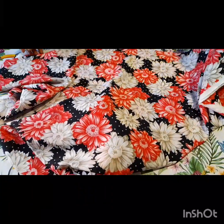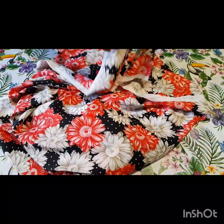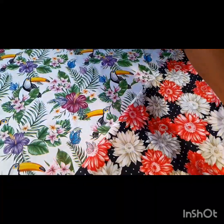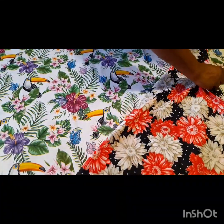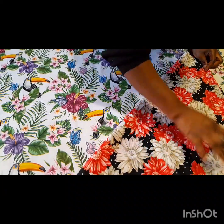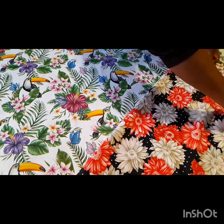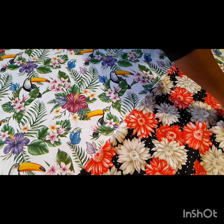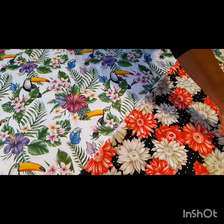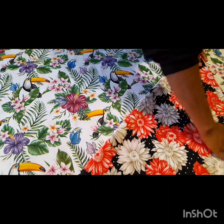We are going to be folding the fabric like so — fold it around. After folding it as I'm doing, you will go ahead and take it like this, then pin it round so that it will not be moving around when cutting. Pin it like this and I'll show you when I'm done.